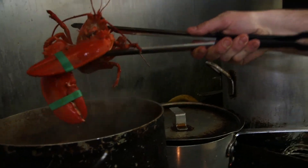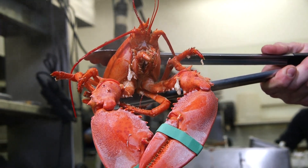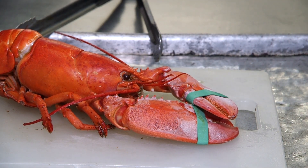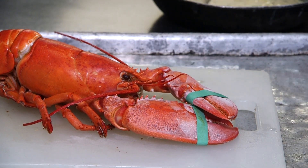So most of us here in Louisiana are familiar with boiling crawfish and not lobsters. How long do we boil a lobster? This lobster, put in there for six minutes at a rolling boil. After that, take it out right here.